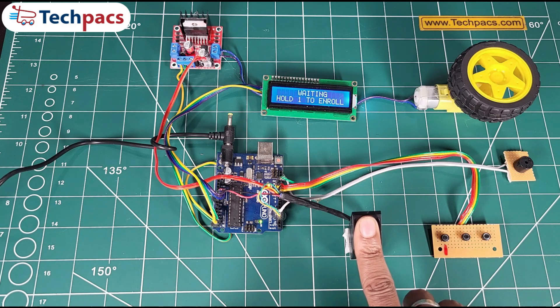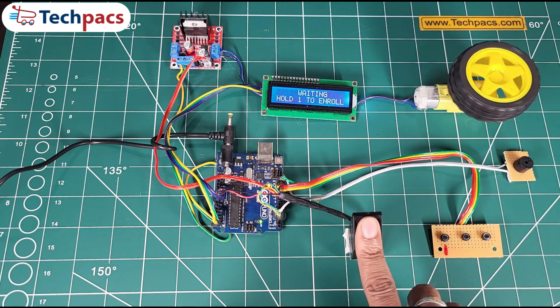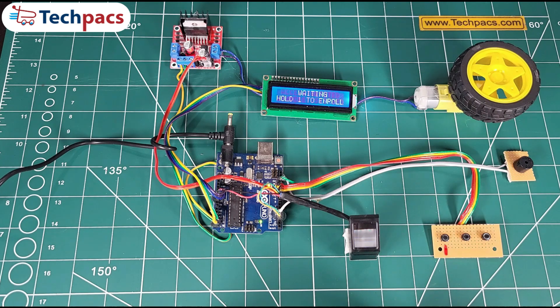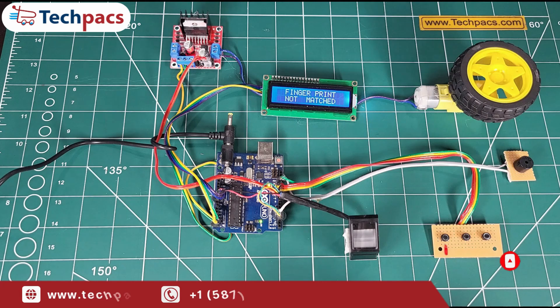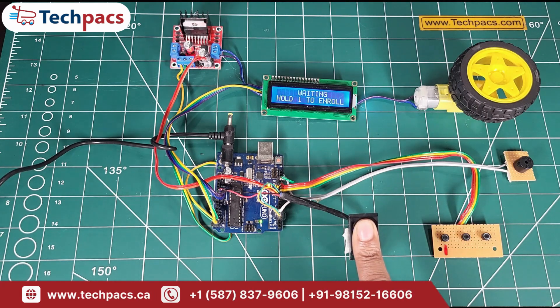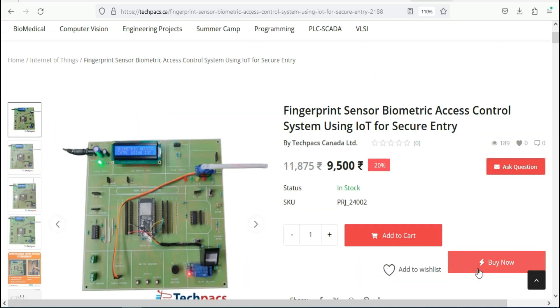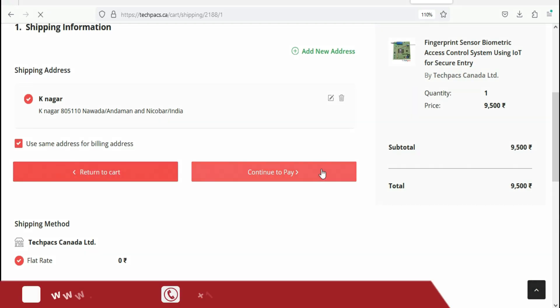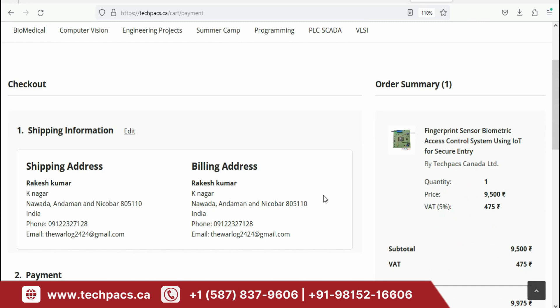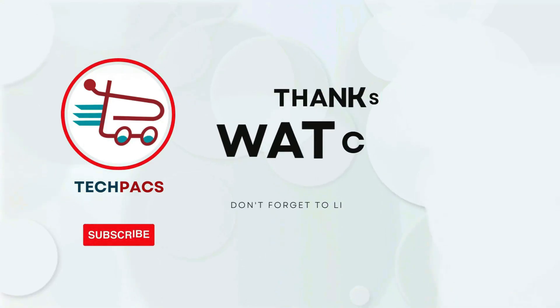And that's a wrap on our fingerprint-based vehicle control system. We've demonstrated how this innovative solution keeps your vehicle secure while making your experience seamless and hassle-free. If you found this video helpful, don't forget to give it a thumbs up, subscribe for more cutting-edge tech projects, and hit the notification bell to stay updated on all our latest creations. Visit our website to purchase the complete package — browse, select items, and click Buy Now, fill the required fields, then securely proceed to checkout, and you're ready to begin your project journey. Explore our site now to get started. Thank you for watching.